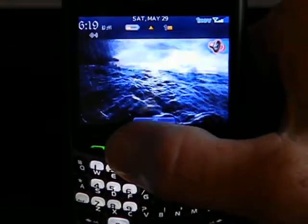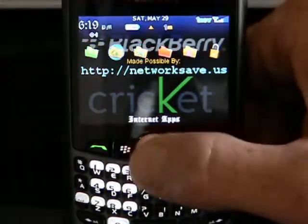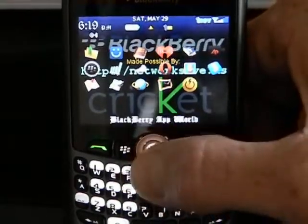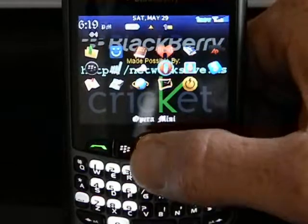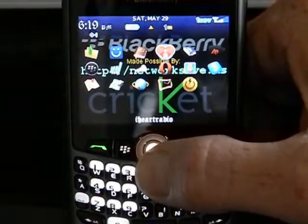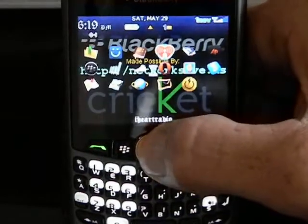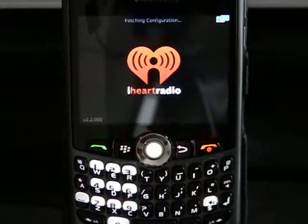I was going to show you the internet radio feature. If you go to the main screen, you'll see a little red heart icon and it says at the bottom 'I Heart Radio.' I'm going to scroll to that and click it, and it will begin to fetch the configuration. Then it should say fetching stations and fetching cities.